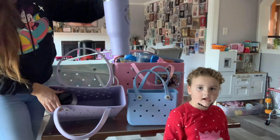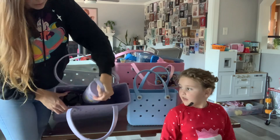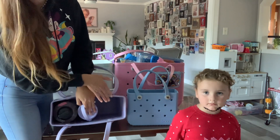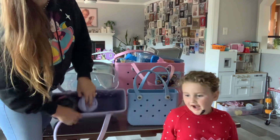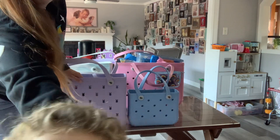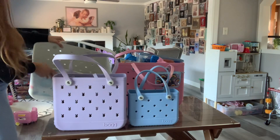My big water bottle can fit in there, and next to it you can put a small lunch box with snacks for my daughter, or long toys like Barbies — I noticed they fit in this bag really well.